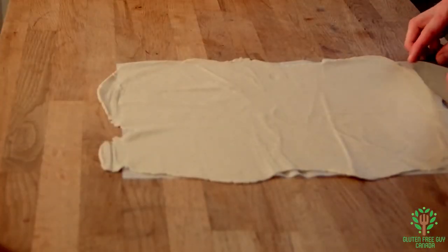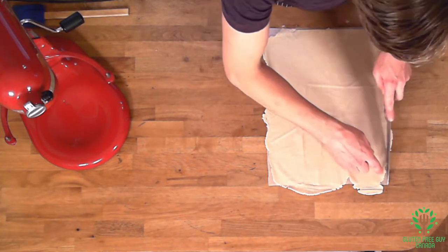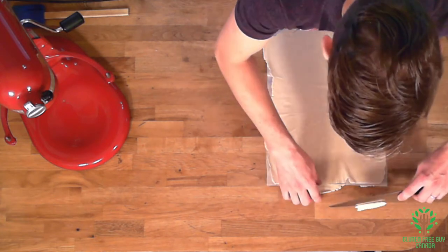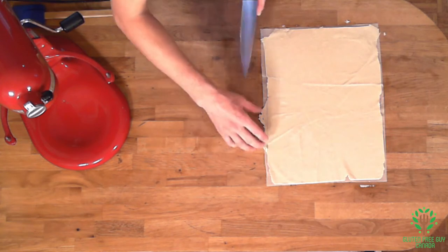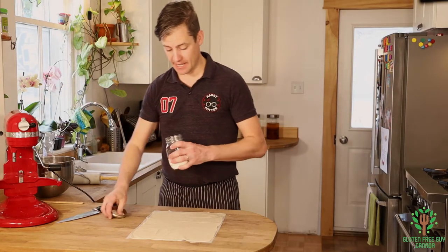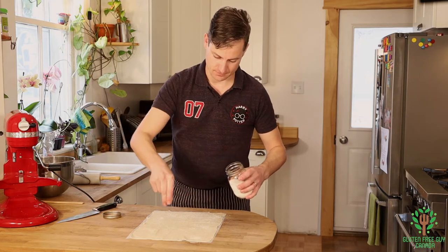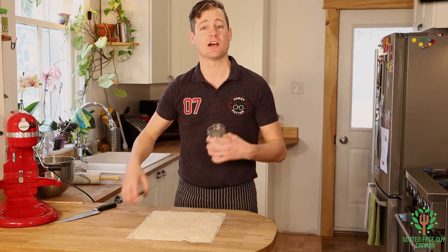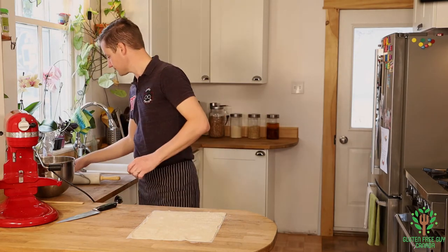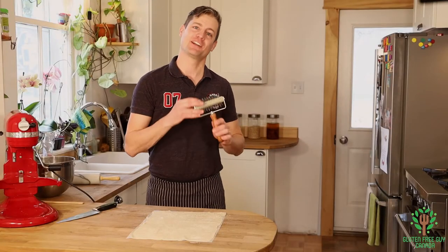I'm just gonna cut off the edges and clean it up a bit. At this point I'm gonna take my salt and lightly sprinkle it all over the surface. You can also sprinkle on fresh or dried herbs — whatever you like — to make it your own. I have a machine called a docker; you can use a fork, but I'm gonna use my docker because it's really quick.